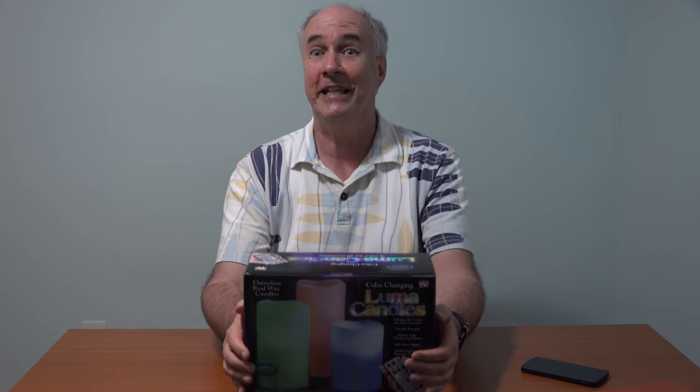Hi, it's Parris from Epic Review Guys here with a rare nighttime review. Are the kids in bed? Is it time to break out the candles and put Delilah on the radio? Well, if so, then you may be interested in the As Seen on TV Luma Candles.